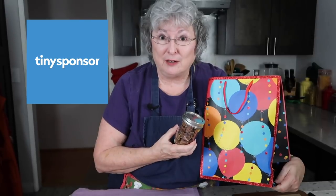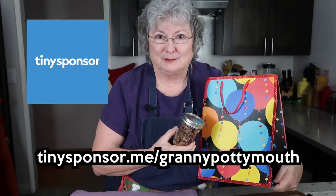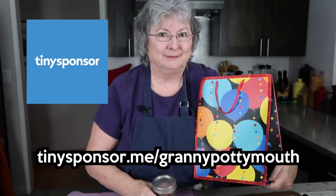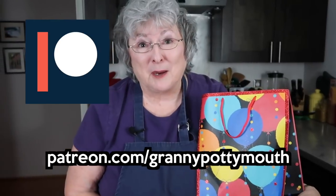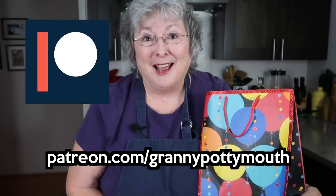I want to thank Tiny Sponsor for helping to make this video possible. If you're a creator and you haven't thought about Tiny Sponsor, you should. If you'd like to sponsor something I'm going to do, there's a link down below. I want to say a special thanks to all my people on Patreon — it's been a wonderful couple of months and I hope you continue to stay with me. If you haven't checked out my Patreon, you need to do that. Follow on Facebook, subscribe on YouTube, and send me some love. I love your comments and one of these days I just may pick a random winner — you just never know. But you have to watch to the end to find out. Granny loves you.